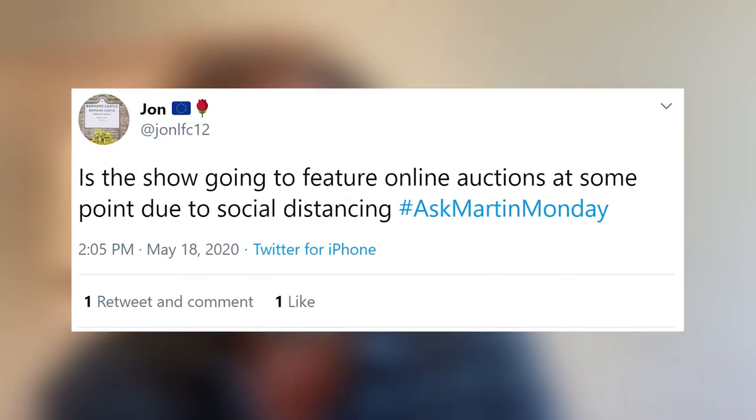John asks: is the show going to feature online auctions at some point due to social distancing? I believe that Homes Under the Hammer will be featuring online auctions going forward. I can't guarantee that, but until the auction houses are back in full swing, I don't think we'll have much option. A lot of the auction houses we've featured previously are doing online auctions, so why shouldn't we?